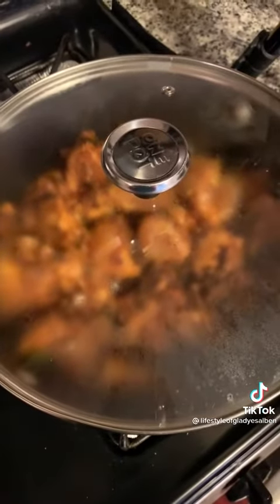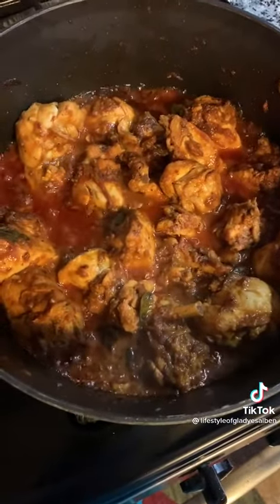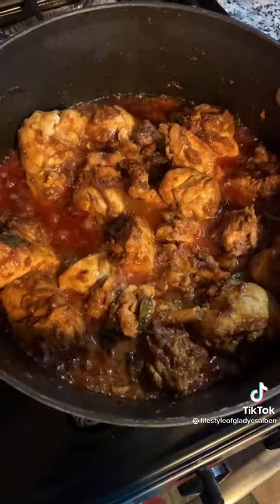Close the lid and continue to cook, stirring occasionally. Once you see oil separating from the chicken, it means it is ready. Serve it with white rice and enjoy.